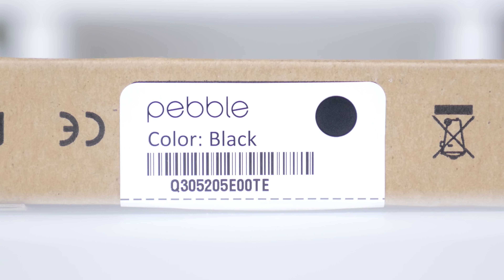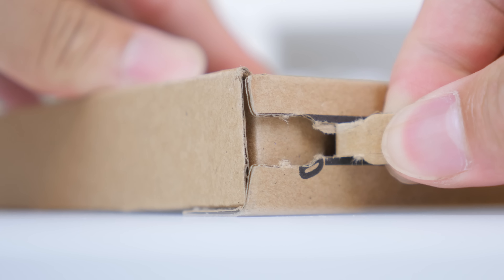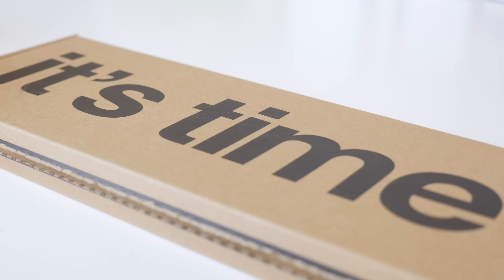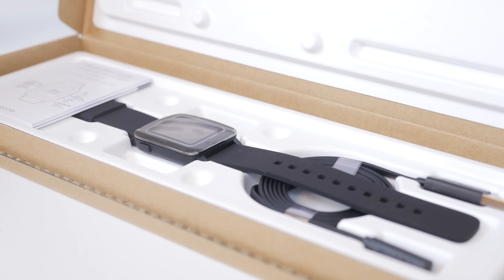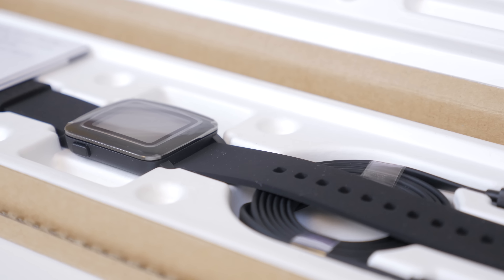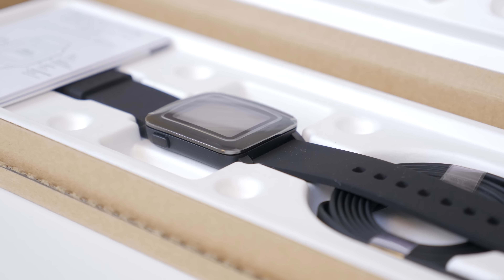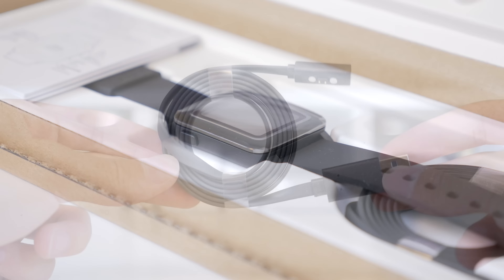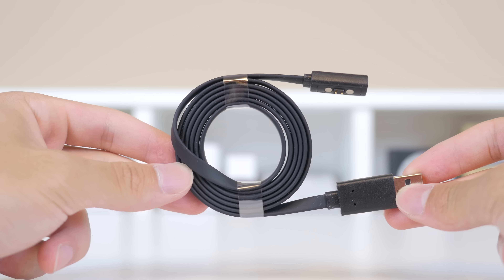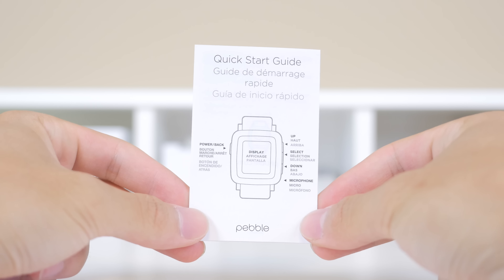I went for the black model — it is also available in white and red, and also the steel variants. Ripping the tab here, you can see that the packaging itself is very simplistic and flat, eco-friendly I guess. Opening this up, they included pretty much just everything you need and nothing else — a very eco-friendly package. You have the Pebble Time itself, the USB cable which has a proprietary adapter but charges through USB, and a quick start guide telling you which button does what.